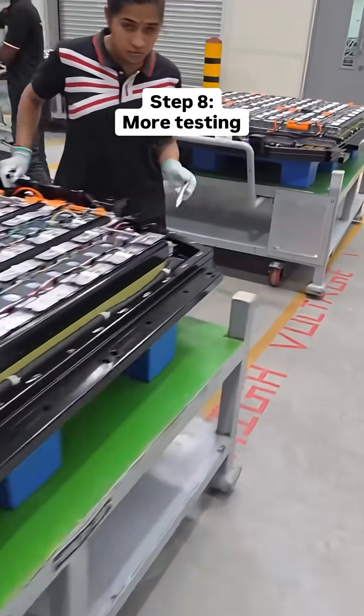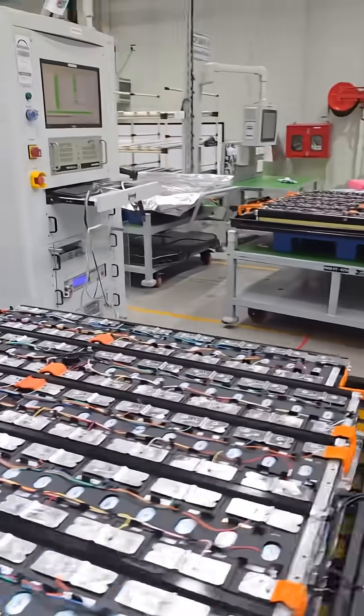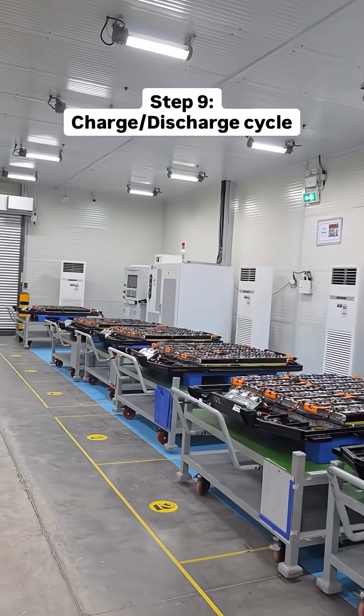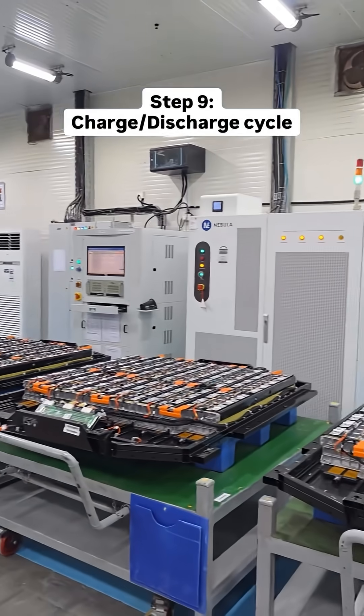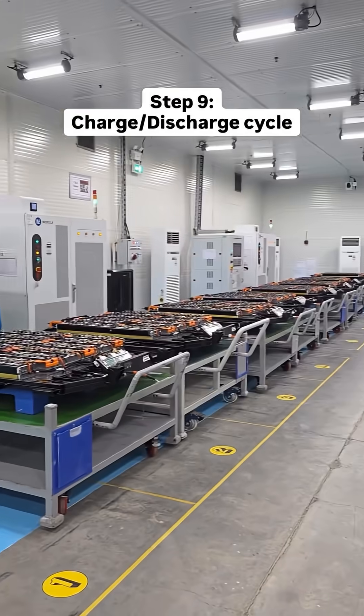At the end of the line, all of this is tested one final time before it goes for the charging and discharging cycle. In this room, the battery packs all undergo a simulated charge-discharge cycle that takes about 3 and a half hours to complete.